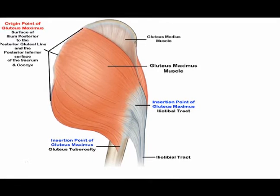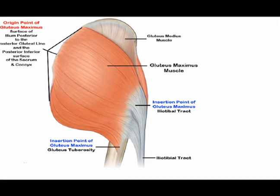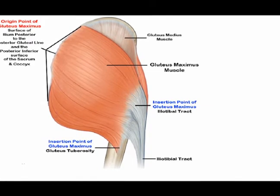The dorsal surface of the lower part of the sacrum and the side of the coccyx. The sacrotuberous ligament and the aponeurosis of the gluteus sacrospinalis.